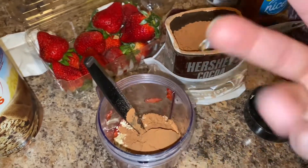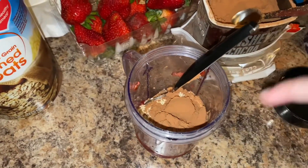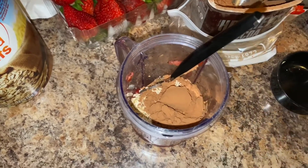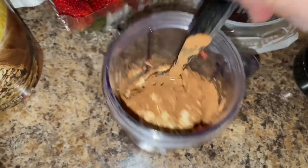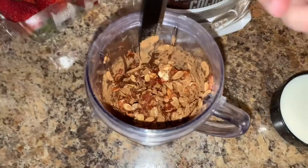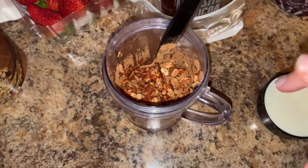One of the tricks I picked up was to mix the dry ingredients now before adding liquid, because we don't want the cocoa powder to be all clumpy. So we're gonna mix, mix, mix — gonna need two hands for this.